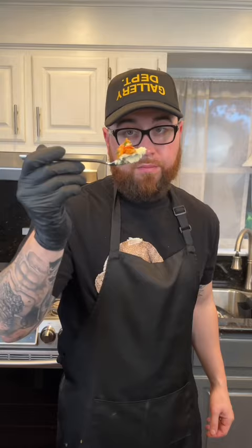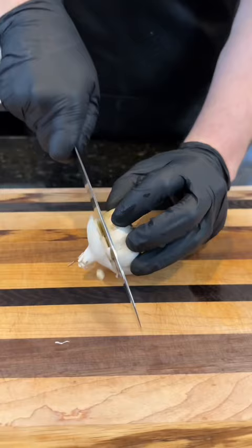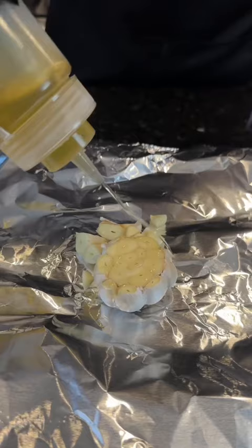First things first, we're getting the flavor party started with some roasted garlic. Just hit that with a little olive oil and some AP seasoning. Wrap it in foil and pop it in the oven at 400 for 40 minutes.